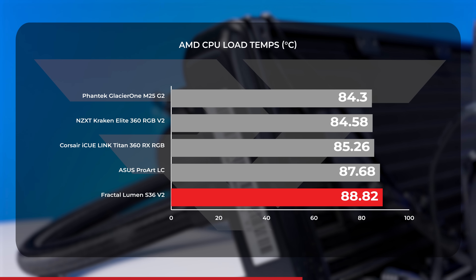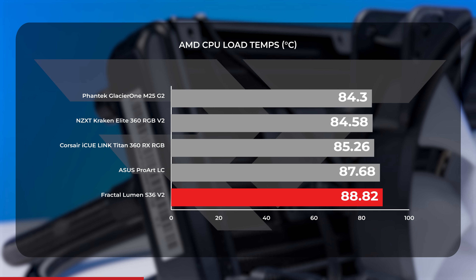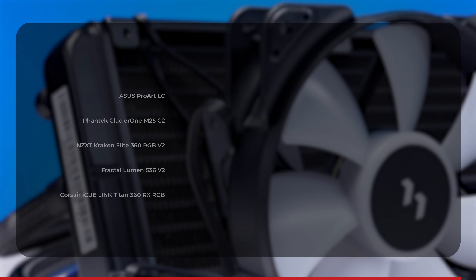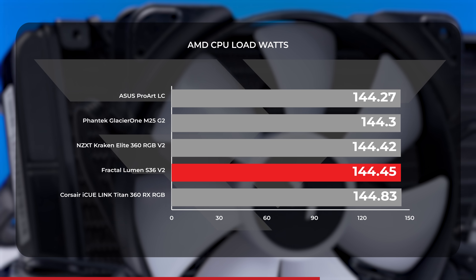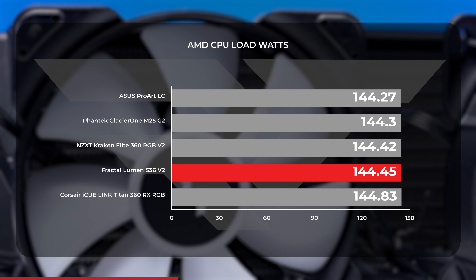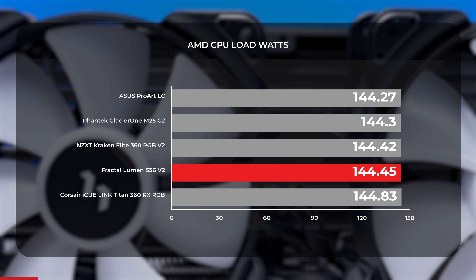However, under CPU load, the picture is not as cozy for the Lumen. With an average of just under 89 degrees Celsius, the Lumen was the warmest AIO in our AMD CPU load test charts by over 1 degree Celsius. As for power draw under load, all of our AMD tested AIOs ran between 144 and 145 watts, and the Lumen's average was the second highest with an average of over 144 watts.